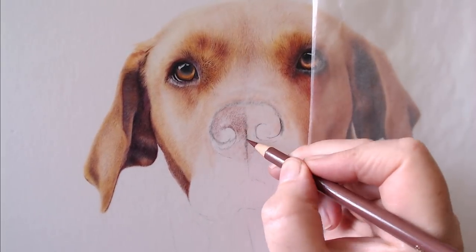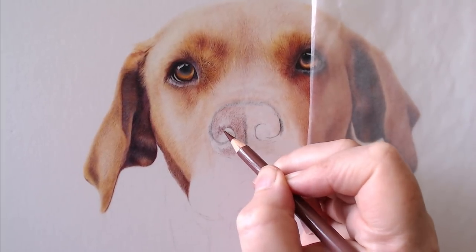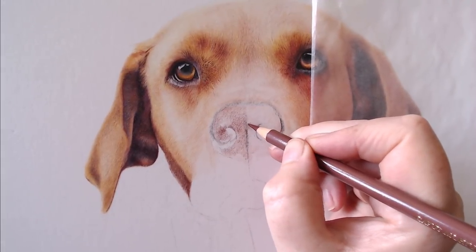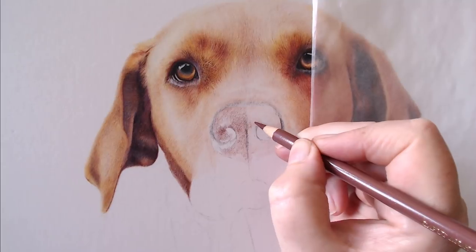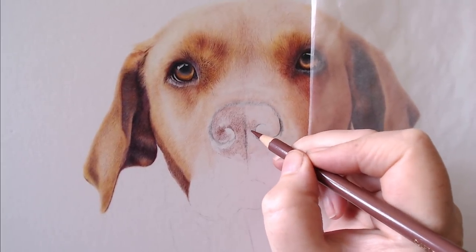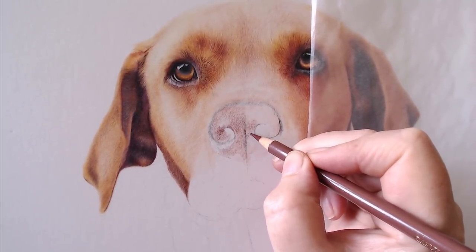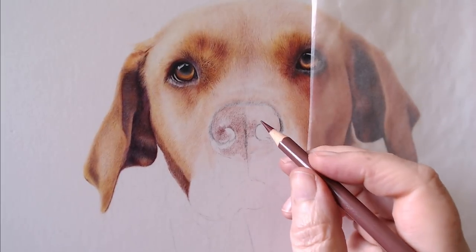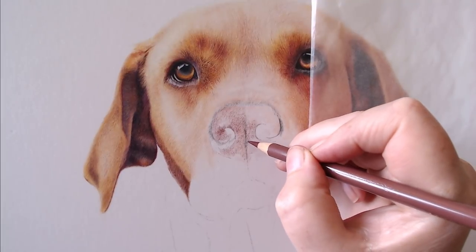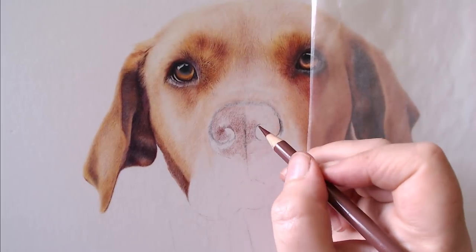Caput Morteum is especially good for brown noses combined with dark indigos and pinks. Again I'm adding this with very light pressure - I've slowed the video down here. You can see I'm adding it in small circles, so we haven't got a smooth, evenly blended layer. We're looking at the texture of the dog's nose, and I'm not going to put in tiny tiny details, but just capturing that texture.